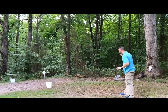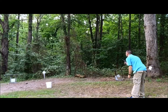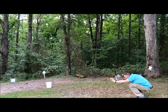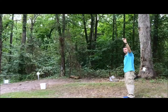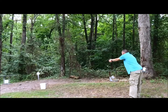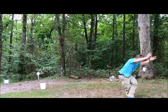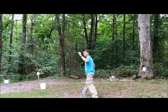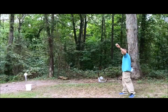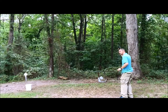Oh my goodness. Let's try this again. Gunfather of golf. Oh my goodness. Come on. Here we go. Oh my goodness, come on — so close. Trick Shot Tuesday, here we go. Trick Shot Tuesday, here we go.